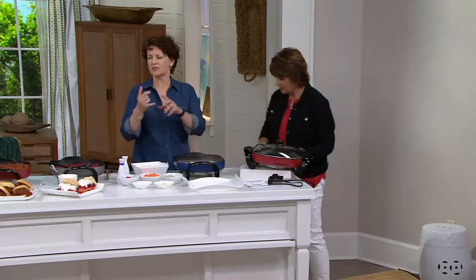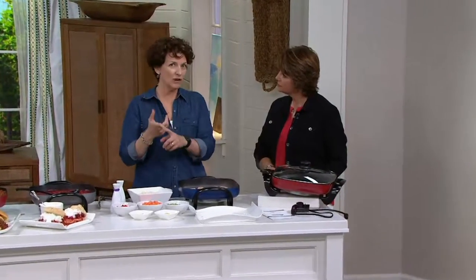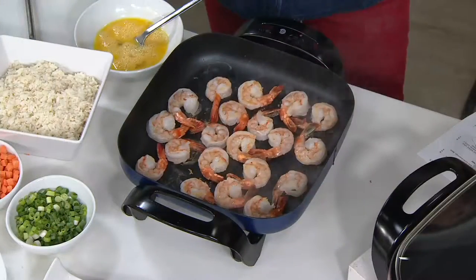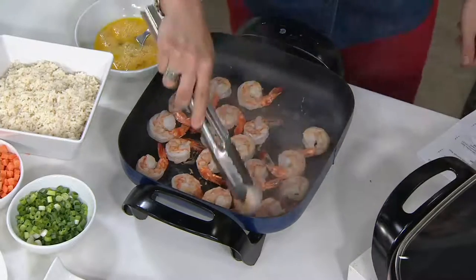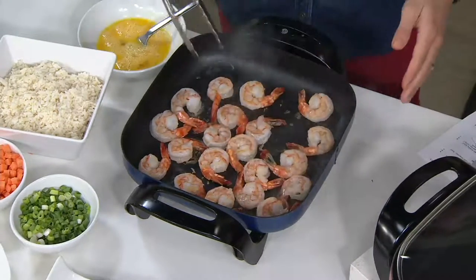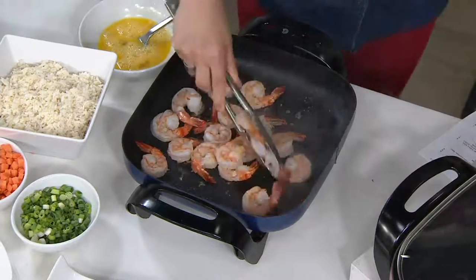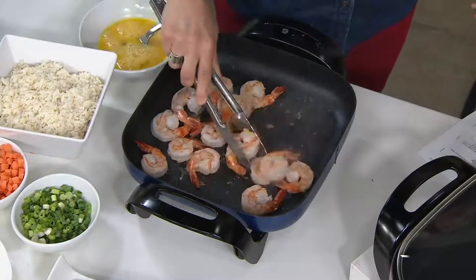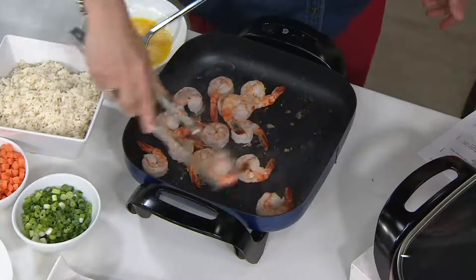You can braise everything. We've shown you deep frying, poaching, sauteing, braising, buffet warmer, keeping things warm. Now we're making a one pot meal with our shrimp fried rice. Look how beautifully the shrimp cook — everything is cooking so beautifully. Take those out, go ahead and cook the egg, because you've got a nonstick that's so easy. And this is metal utensil safe — you can do all of this without any problem.